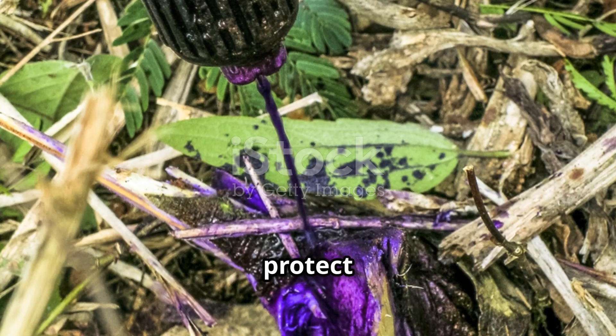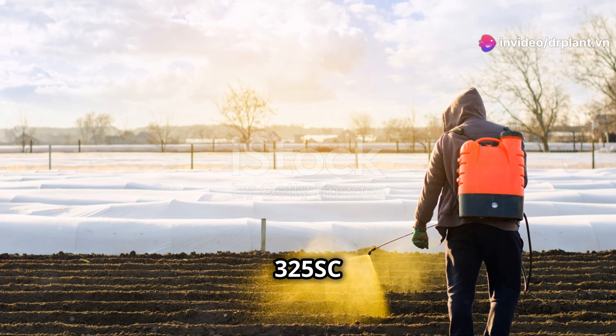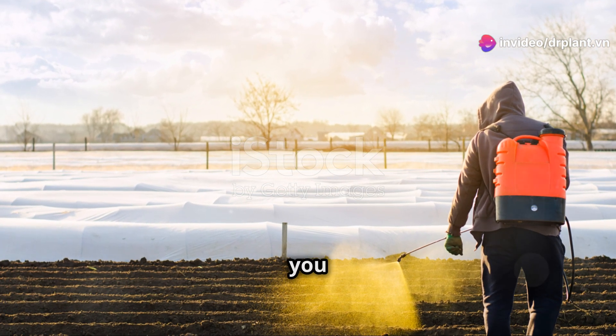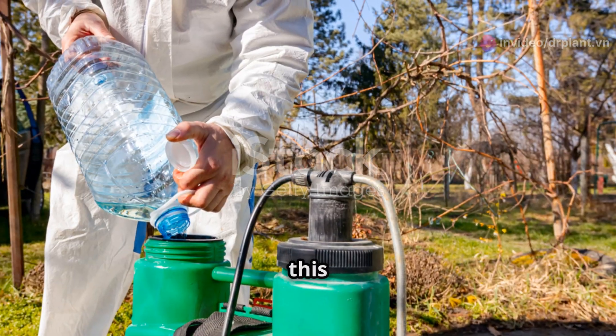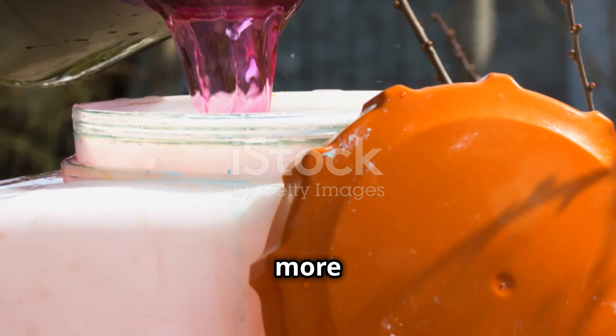If you're looking to protect your crops from leaf spot and yellow leaf diseases, TT over 325 SCATT is an option you shouldn't miss. You can find this product at reputable agricultural stores or visit our website at drplant.vn for more information.